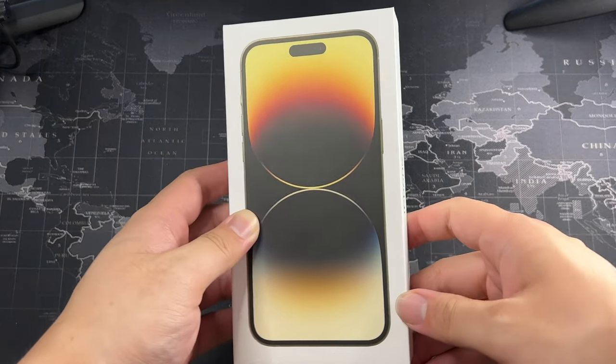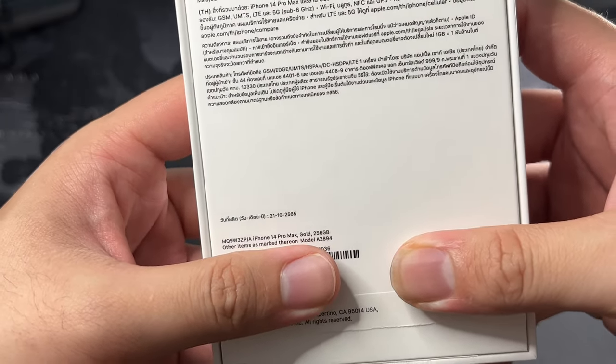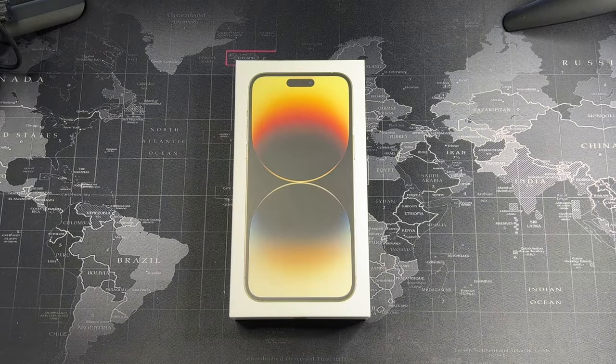Here is the 14 Pro Max — this is the 256 GB gold version. Currently I'm recording on an iPhone 13 Pro Max in one terabyte, so 256 GB is definitely not going to make the cut for storage since I do content creation on my devices — TikTok, Instagram Reels and similar — and using your phone for that is a much easier task.